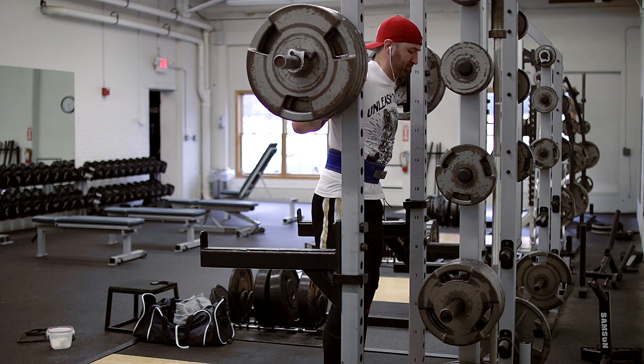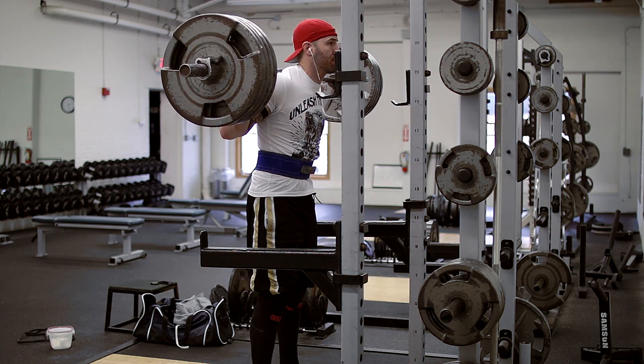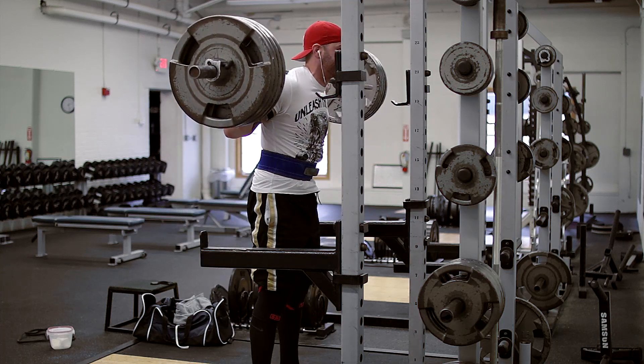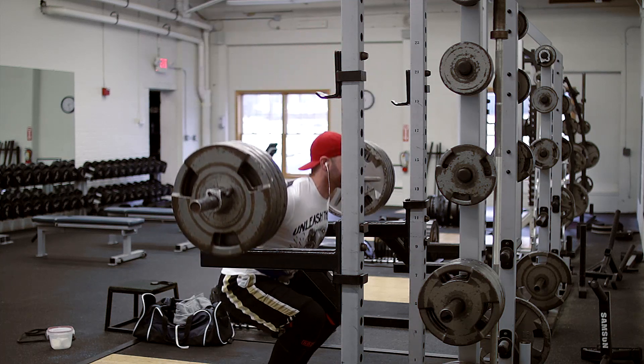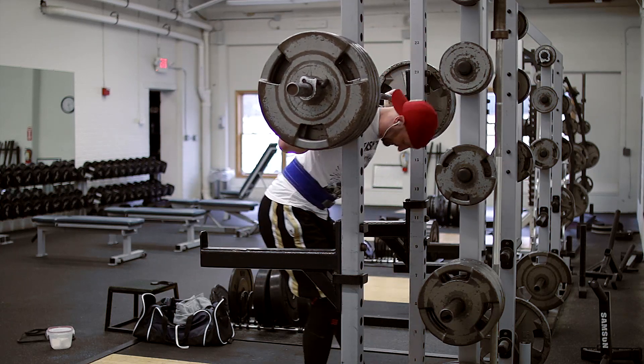Alright, another day of BBSM, another day of back squats. Sunday is just a little bit different in the aspect that any other time we do back squats during the week on this program, it's to work up to a heavy single. However, on Sundays we work up to heavy doubles.